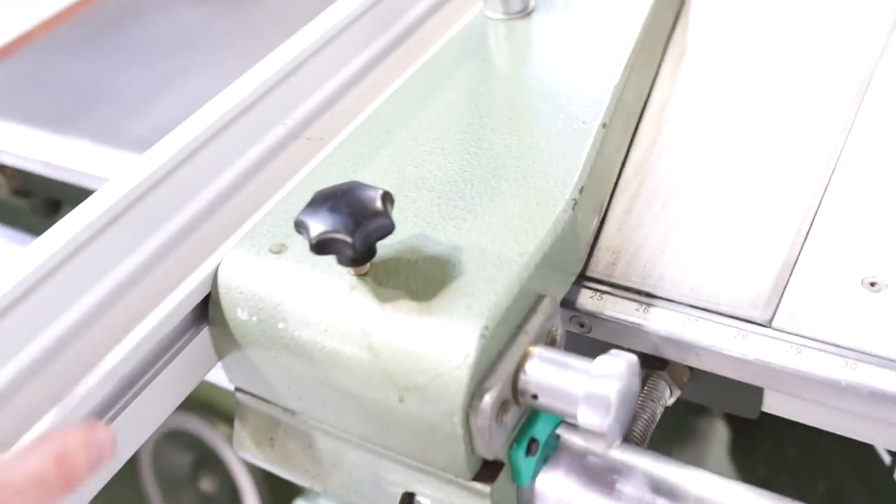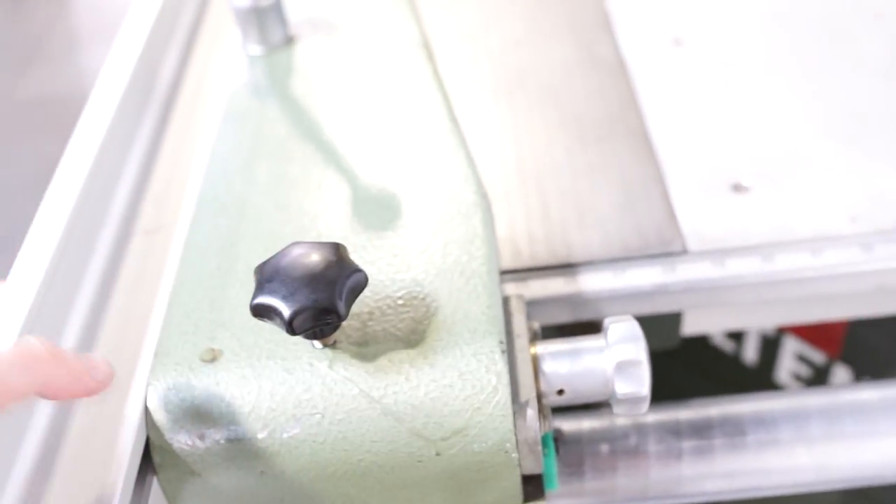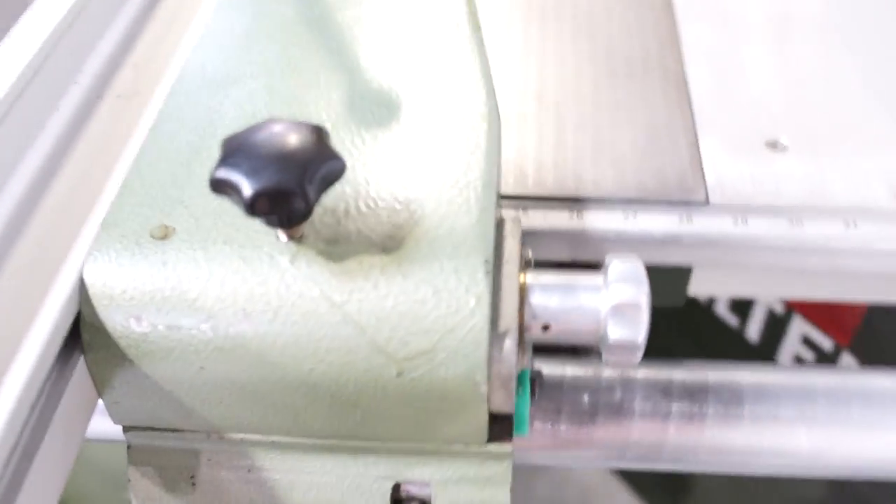You're going to be able to go to about 48 inches with this fence. It glides and locks as it should.